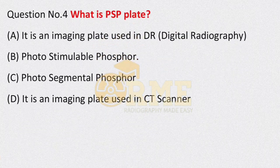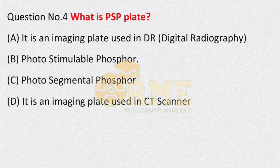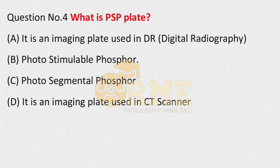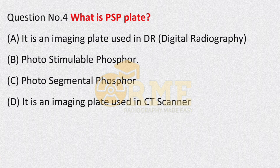Question number 4: what is a PSP plate? Options are: it is an imaging plate used in DR; it is used in digital radiography; photostimulable phosphor; it is an imaging plate used in a CT scanner. In computer radiography we use a cassette, and the full form is photostimulable phosphor. So the right answer is option B — photostimulable phosphor.